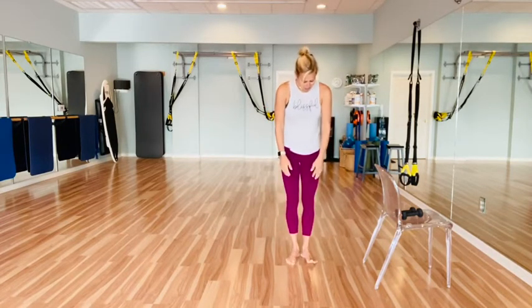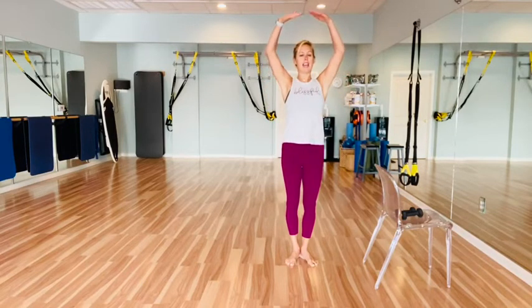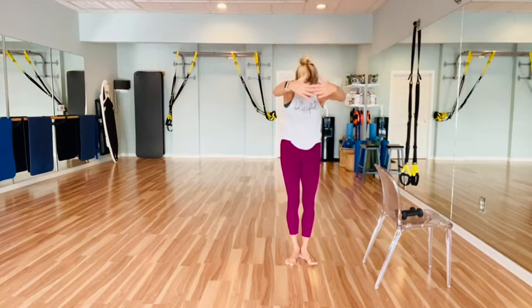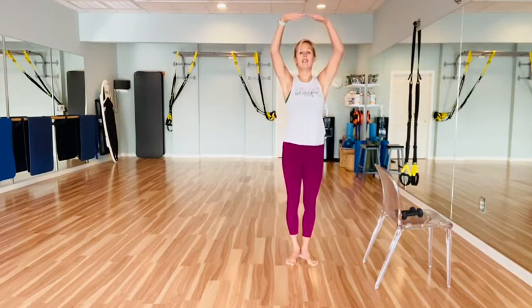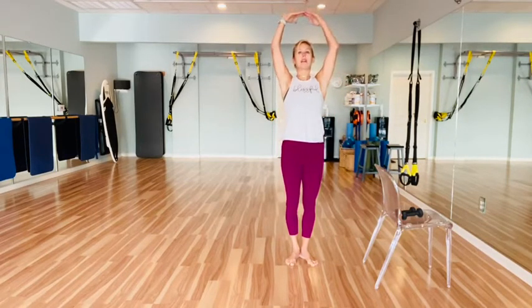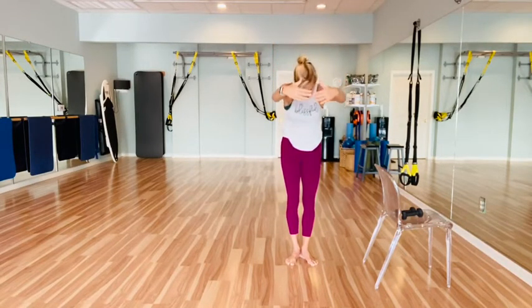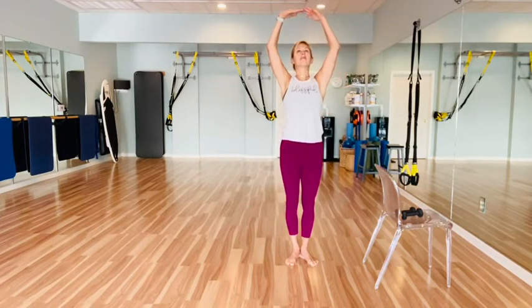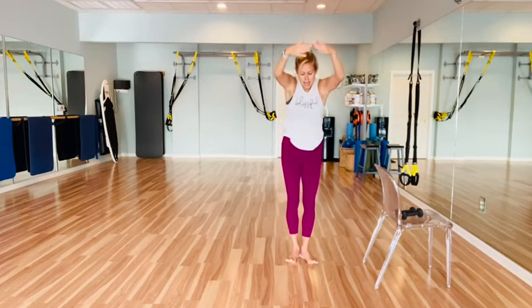Take your feet, externally rotate the toes, bring the heels together, and let's just take a big deep inhale, taking the arms overhead with nice soft elbows. Exhale, round through the low back. Inhale, lifting the ribcage up, finding a little bit of extension here through the upper back. Exhale, rounding. One more — inhale, lift. Drop those shoulders down the back. Exhale and round.